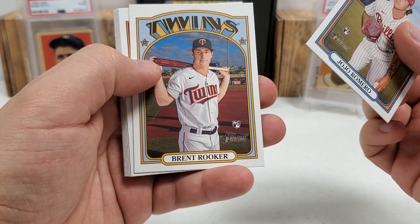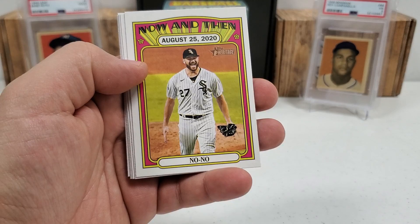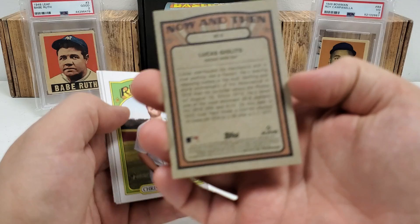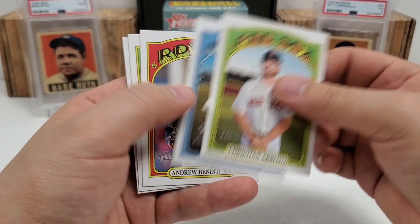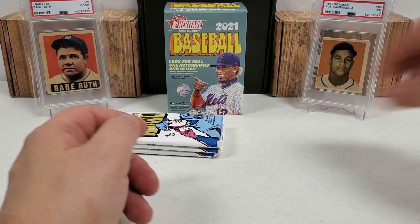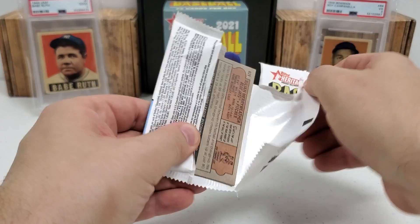JoJo Romero rookie starts us off here, Brent Rooker rookie card, Marcus Stroman. The Now and Then card — I actually remember that game, August 25th, 2020. I believe that was against the Buccos for Lucas Giolito — yes, against the Buccos of course, no surprise there. He did throw a no-no there. Christian Arroyo, Taylor Trammell rookie, Andrew Benintendi, Roto Perdomo rookie card, DJ Stewart. Three packs to go.